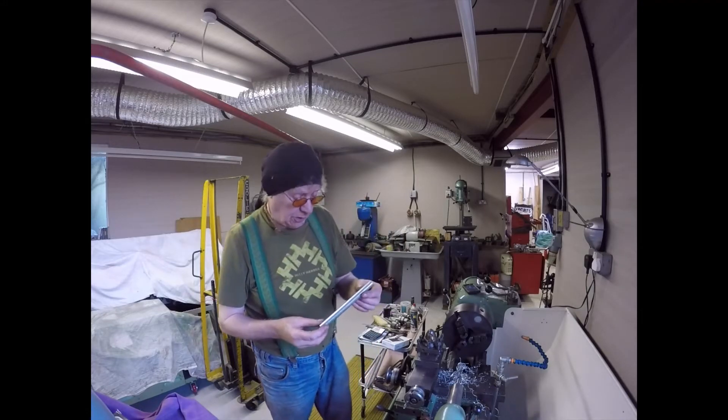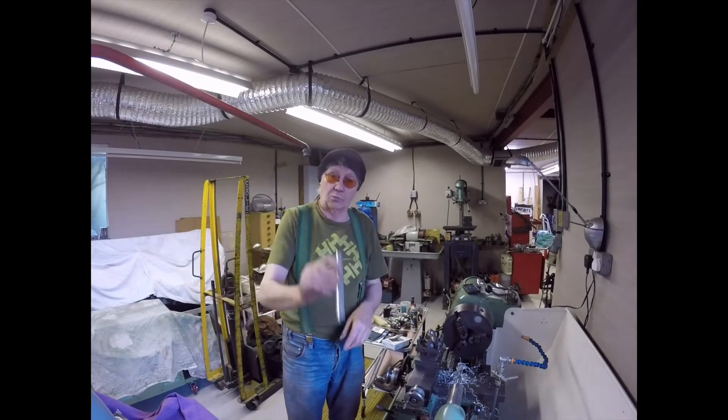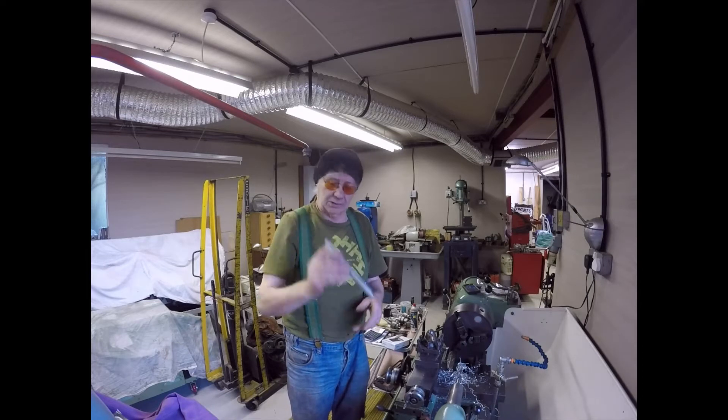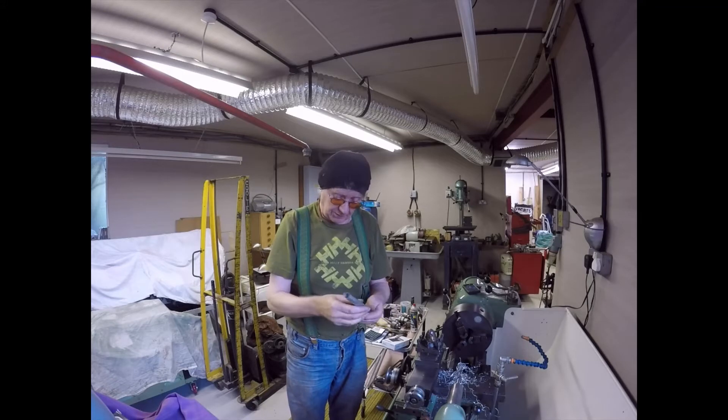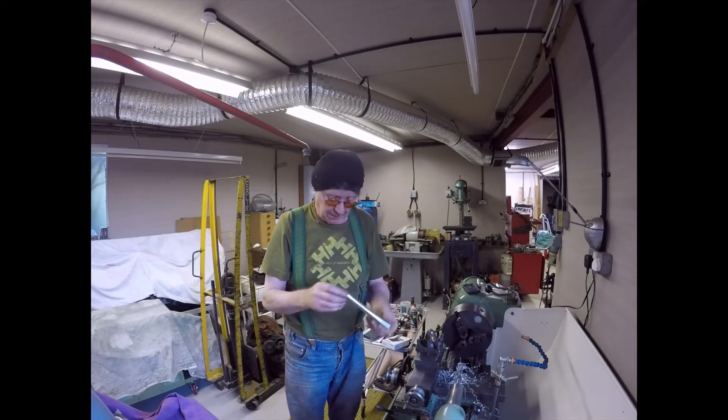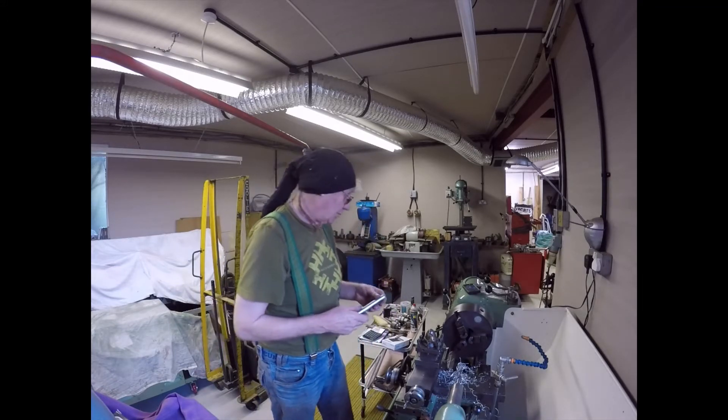And there it is folks - the finished product. One push rod tube bored through to the correct wall thickness with the fancy bit for the seal on it. I've now got three - I need to make another one tomorrow.